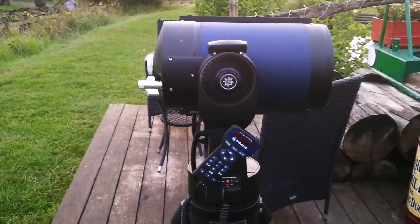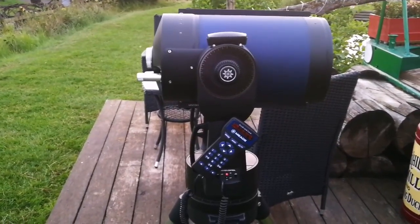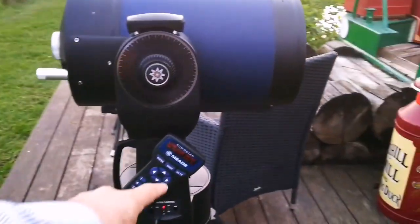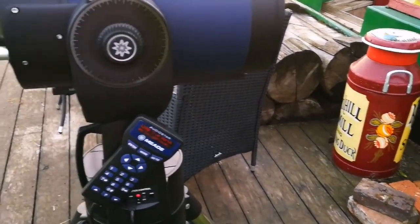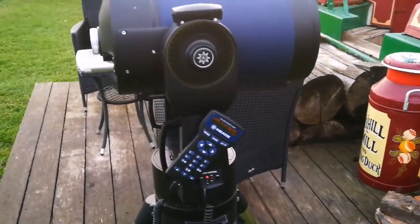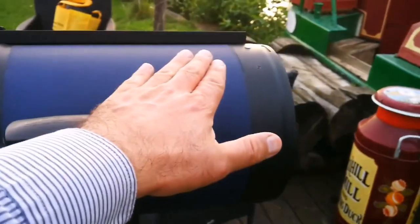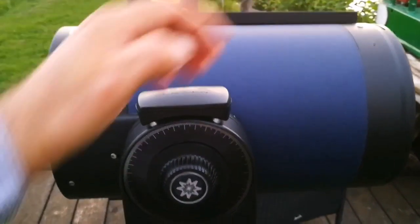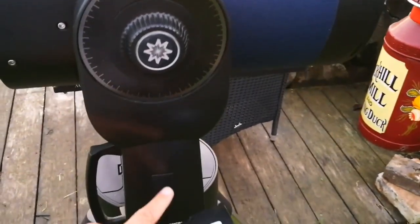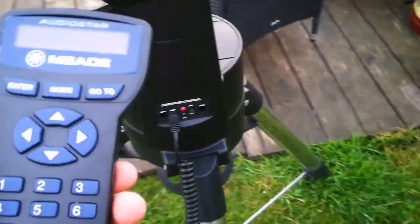This is the Meade LX90T 8-inch Advanced Coma-Free with the AutoStar AutoGuide, which is a Takahashi version. I've leveled it using my mobile phone. I'm also True North — it found the True North for me. I've attached the Velcro on the back and the side so I can attach this if I want.